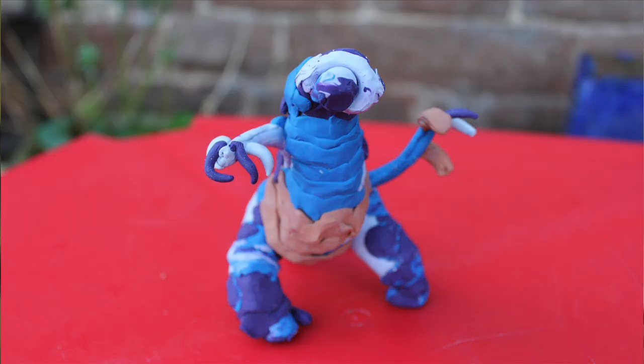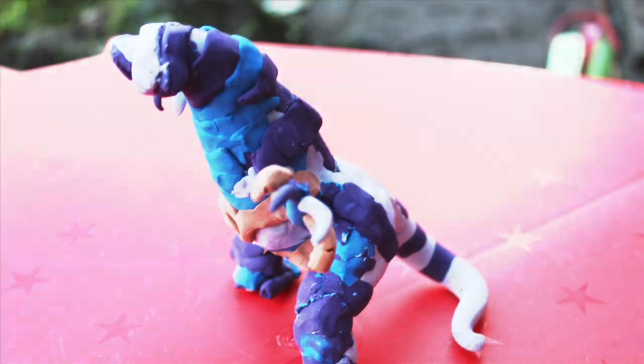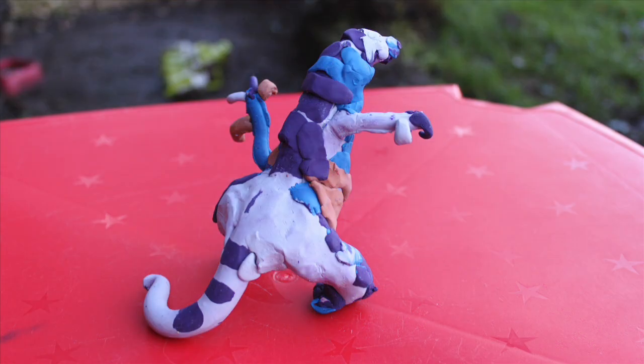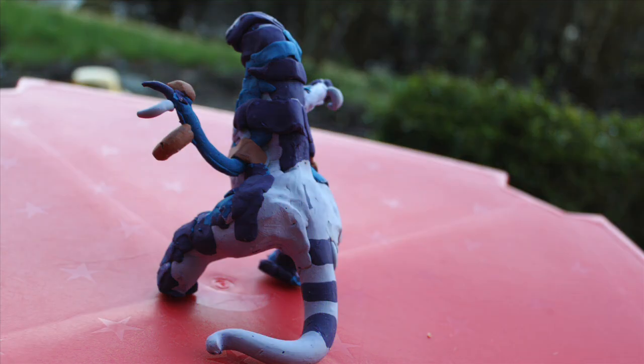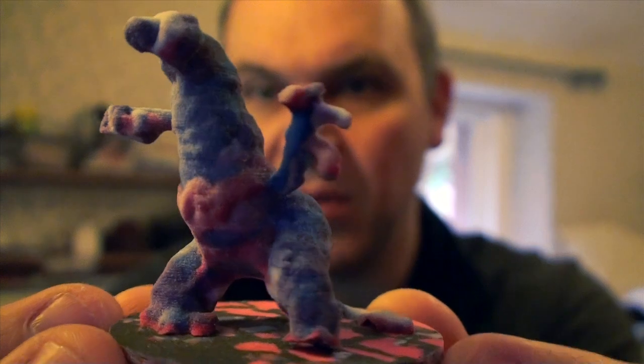Hello everybody, sorry for the squeaky chair and sorry for being a bit blurry, you'll see why in a minute. I just want to show off our first ever 3D print that my son Django made in plasticine. We did a whole variety of different bits and pieces to take that plasticine 3D model and turn it into a 3D file on the computer, fully textured, and then we uploaded it to Shapeways. So this is why I'm out of focus — so we can actually see the model here.